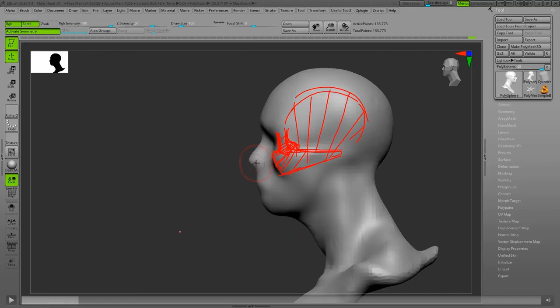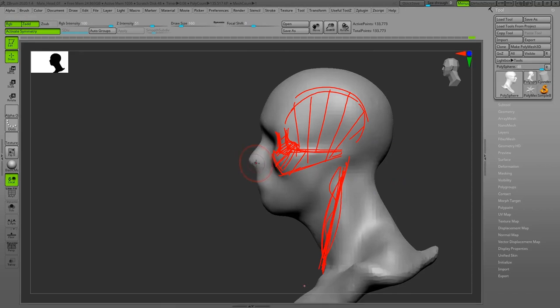The sternocleidomastoid muscle from the side view should be a nice, straight angular line. It shouldn't be a curvy or wobbly shape — it should be completely straight but a little bit angular.